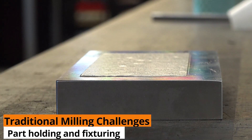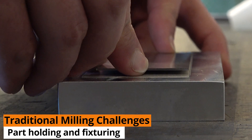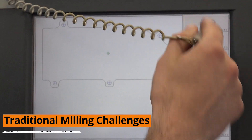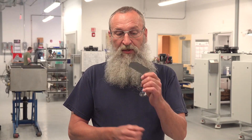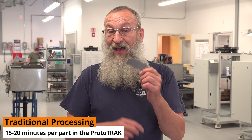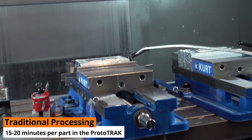In terms of part holding and fixturing, that's really the main challenge with these types of parts. Any part that has a really small aspect ratio — it's thin, it's flexible — the challenge is holding it in a way that doesn't stress or bend it. In the prototrack division, this would take roughly about 15 to 20 minutes to produce one part. That's just the machining — not talking about the waxing, the cooling, the heating, or the cleaning.